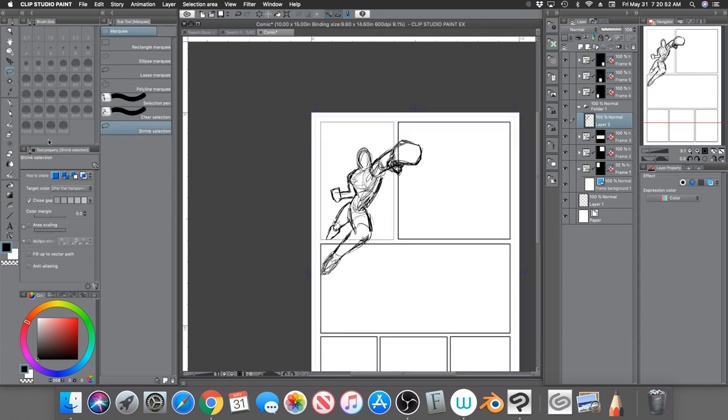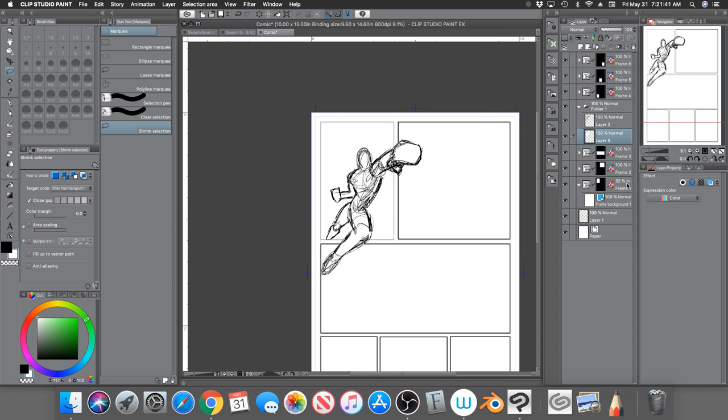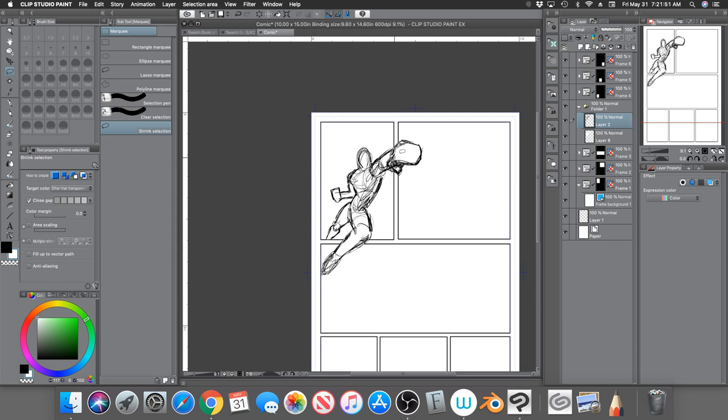Now I can go back to the shrink selection lasso tool. I'll create a new layer and put it below the line layer. In the raster layer where the drawing is, use the shrink selection lasso tool — the whole character outline is now selected. Go to the new raster layer below the line art, use white paint and the bucket fill tool. You can see that the border lines have been removed.